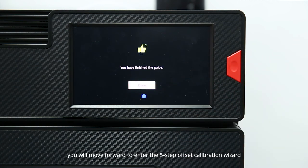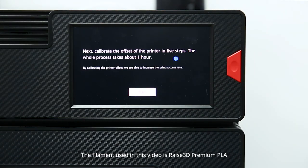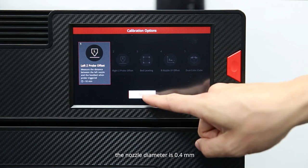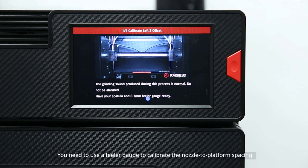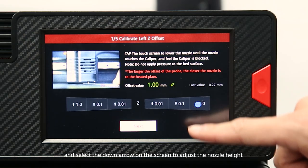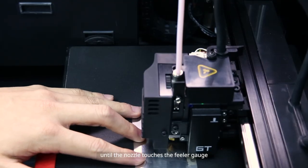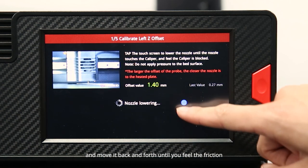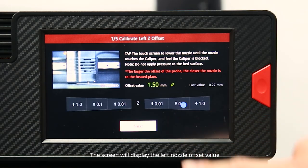Upon finishing the system settings, you will move forward to the five-step offset calibration wizard. The filament used in this video is RAISE3D Premium PLA and the nozzle diameter is 0.4 millimeters. Step 1: calibrate the left Z-probe offset. Use a feeler gauge to calibrate the nozzle-to-platform spacing. Place the feeler gauge under the left nozzle and select the down arrow on the screen to adjust the nozzle height until it touches the feeler gauge. Then align the rough point on the feeler gauge with the end of the left nozzle and move it back and forth until you feel friction.